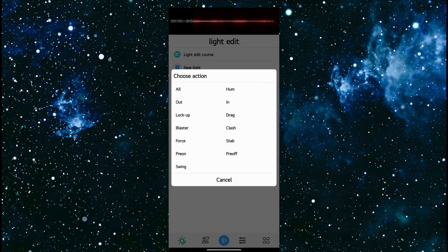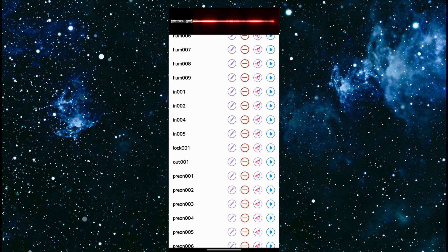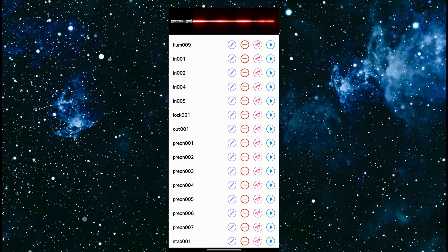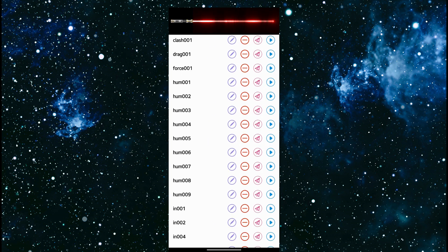Load local light — this will load different hum effects, out effects, in effects, and so forth, and will display them on the screen. So we're just going to choose all. These are all the default blaster clash, drag, and hum effects that are installed on SNPixel V4. You can see the different lock up, out, and pre-ons. And you can even preview them — hum 2 is steady, hum 1 is fire, hum 3 is pulse — you can just have a look at what all these different effects are.